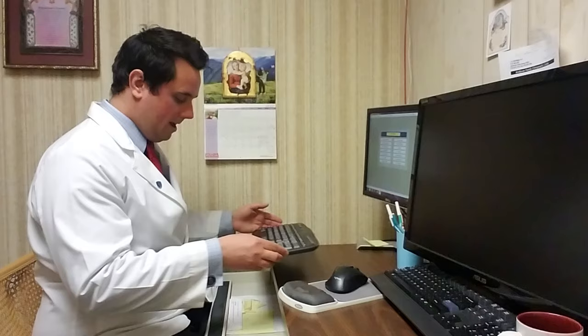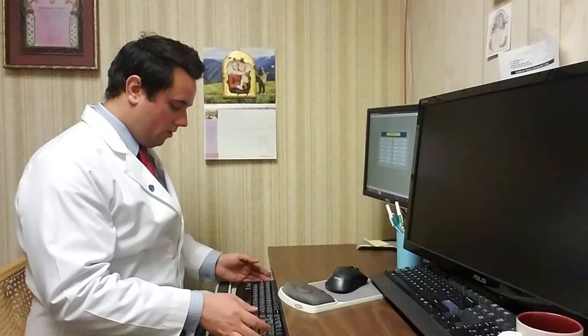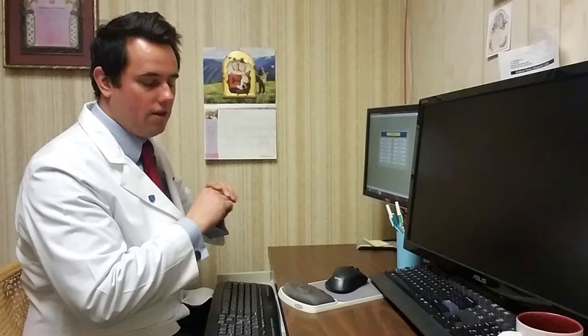We put the keyboard on the keyboard tray. And when we type, we move the keyboard all the way to the edge. As I talked about in the mouse technique video, when you rest any area of your body, that area will tend to pivot. So I'm going to move this keyboard to the edge of the keyboard tray so that I have nowhere to rest my wrists — now I can make sure that I'm moving and not resting those wrists. When I rest and pivot, that's as far as my wrist goes, making it work overtime, especially going back and forth like this. Big no-no — going to cause a lot of issues in the wrists.